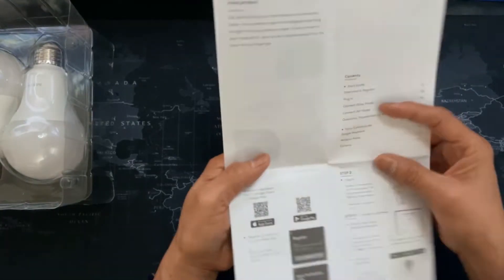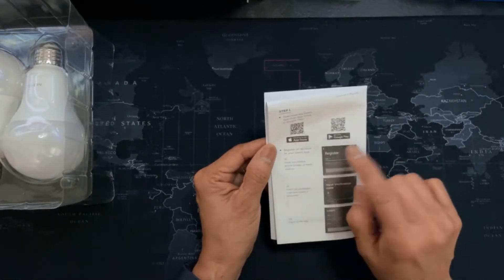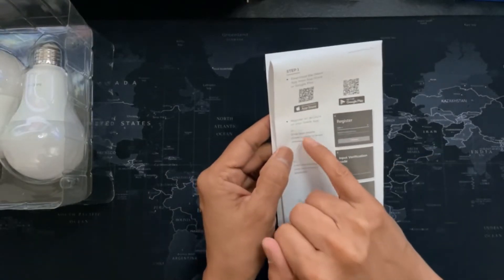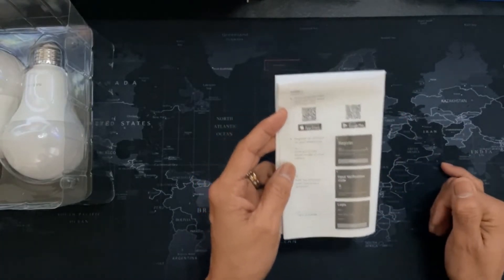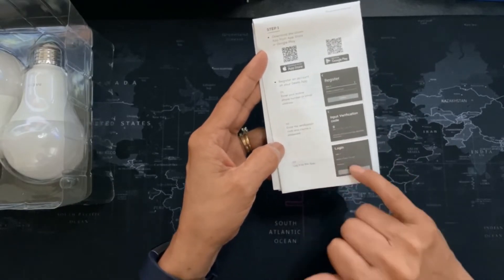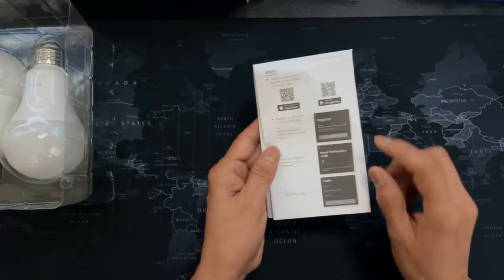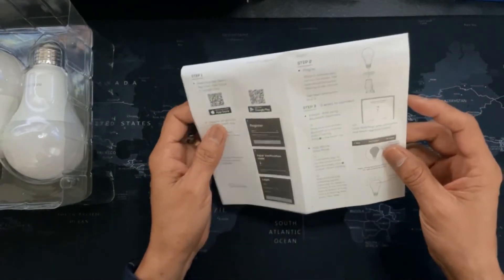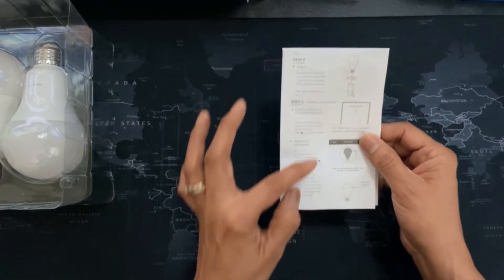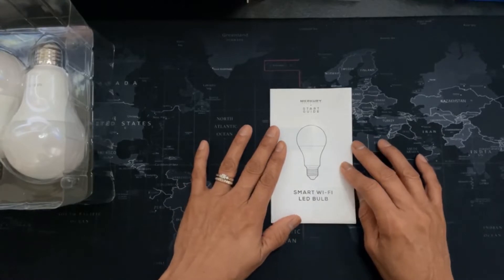For the setup, this is a very important part. We have step one — two different QR codes depending on your device: App Store for Apple devices and Google Play for Android devices. You will have to register to the application, and once you register they're going to send you a verification code that you will have to enter. Once it's verified, you have to log in to the application. Once that is set up, you will need to enter your network password, then proceed to step two where you do all the connection of the lighting and follow the prompts. If you need help, take a look at the start guide.